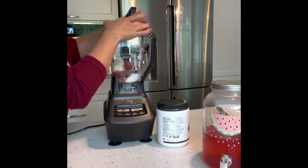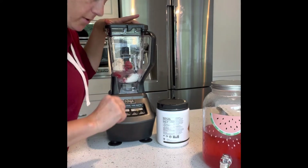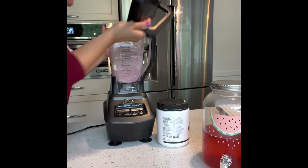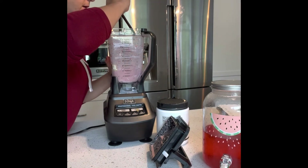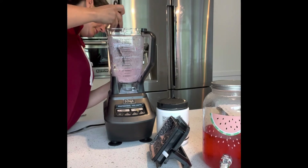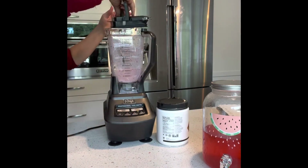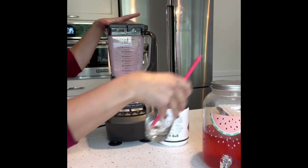Alright, let's put the lid on. Cover your ears, let's turn it on — power number one. Got a little bit of stuff stuck on the side, so I'm going to grab my spatula. Be careful not to touch the blade — I don't want to cut the silicone. Just push that down a little bit, there we go, and give it one more zap. Perfect.